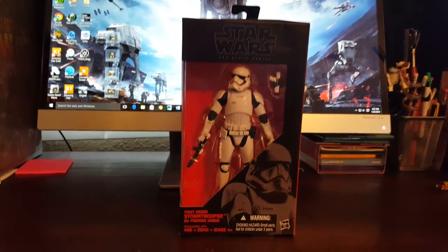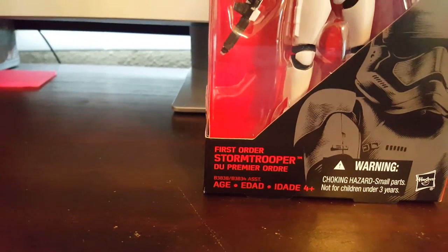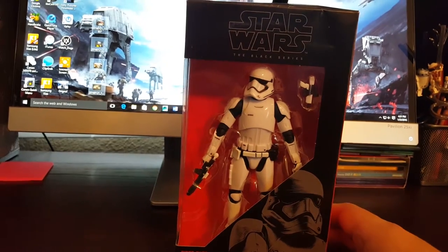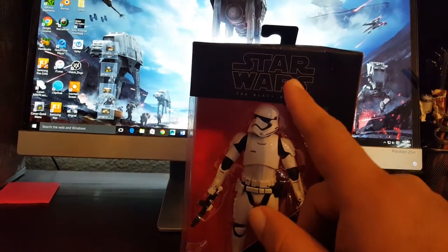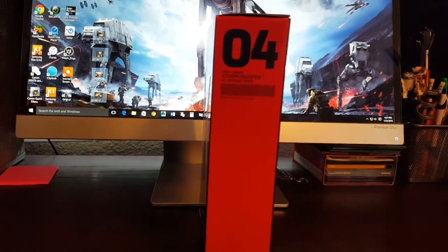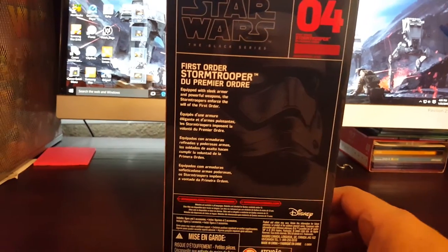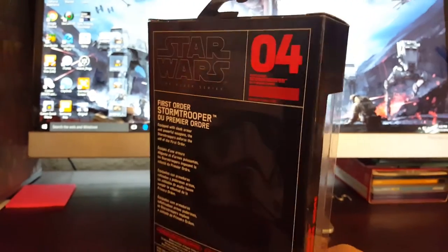We'll start off with the First Order Stormtrooper — and it also says in French there, 'du Premiere Ordre' or something. The packaging is a little different compared to the other Black Series first two phases — they didn't have that little image of the character on the front. The sides are numbered; this is number four on the Force Awakens wave. There's some info on the character on the side, pretty cool.